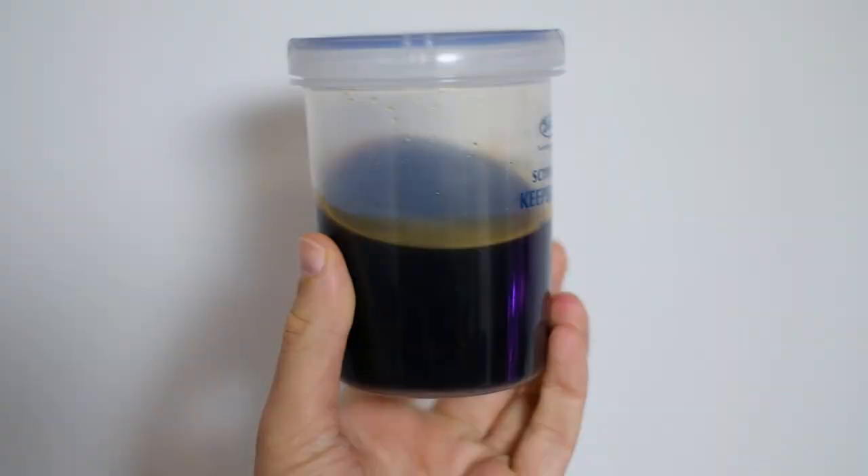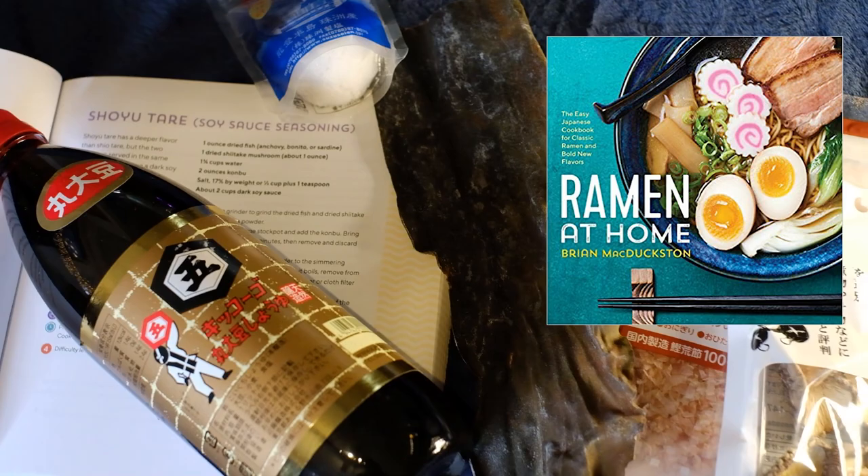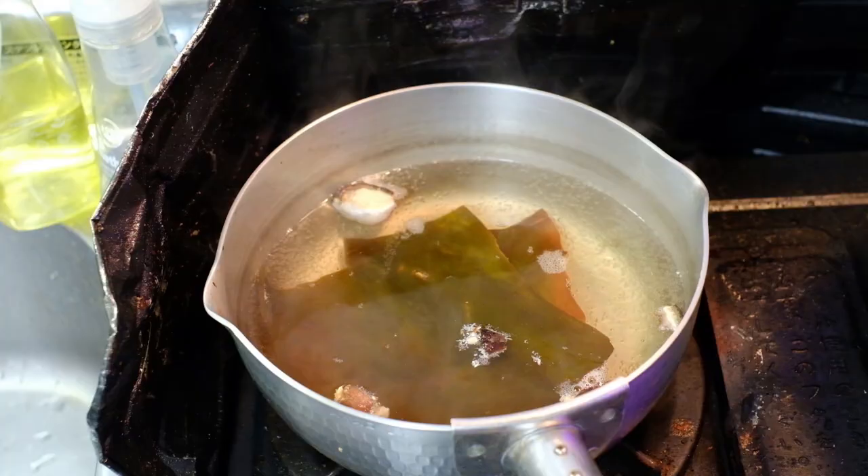This is particularly useful when making a salt-rich tare — the seasoning liquid that goes into every bowl of ramen. My book, Ramen at Home, has a few recipes for tare. Let's look at the shoyu version.